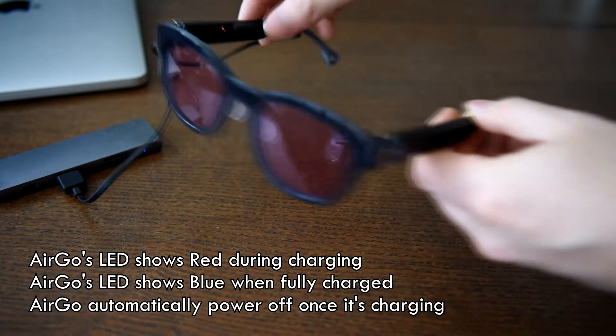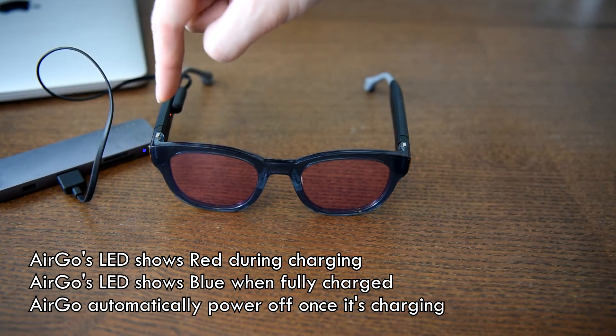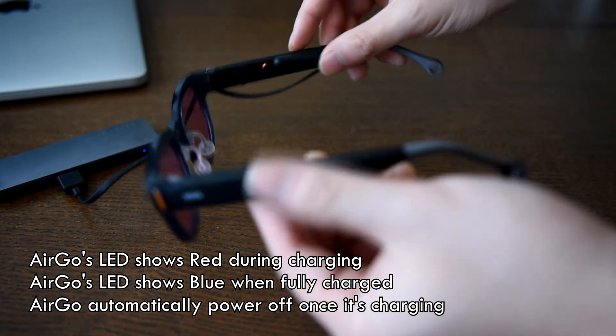Ergo's LED light shows in red color during charging and turns blue when it is fully charged. While charging, Ergo powers off itself automatically.